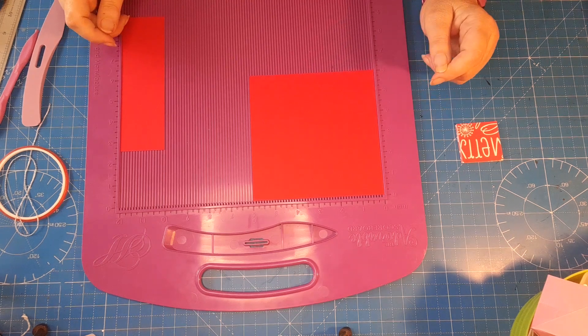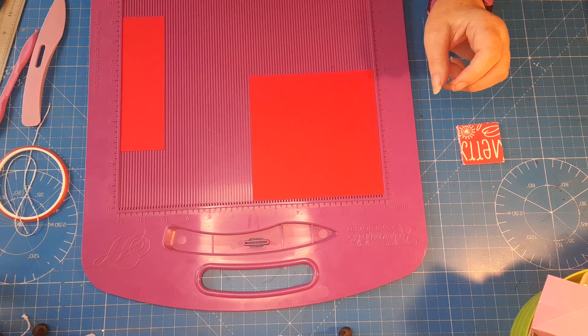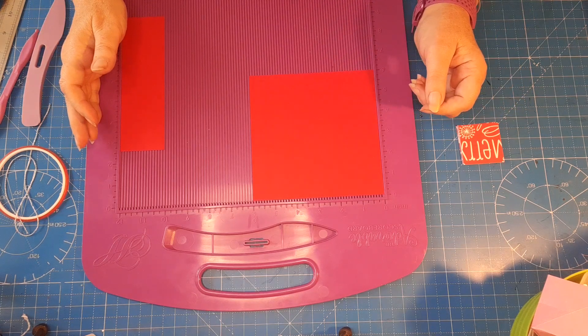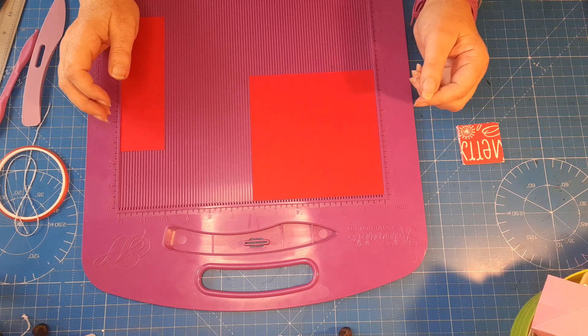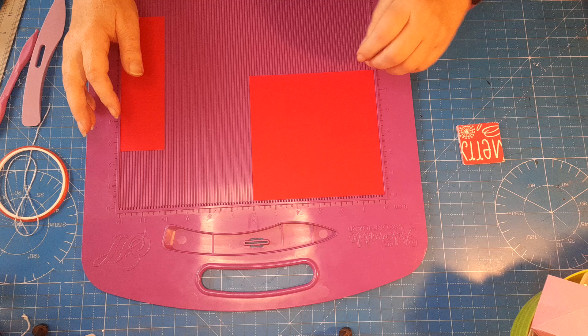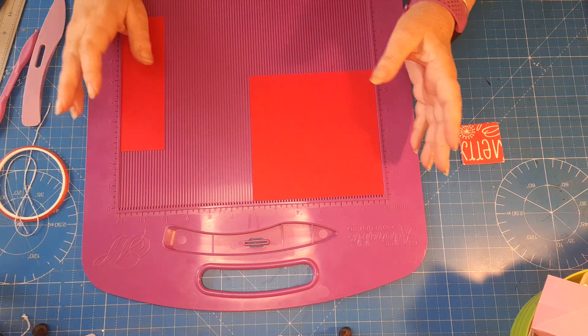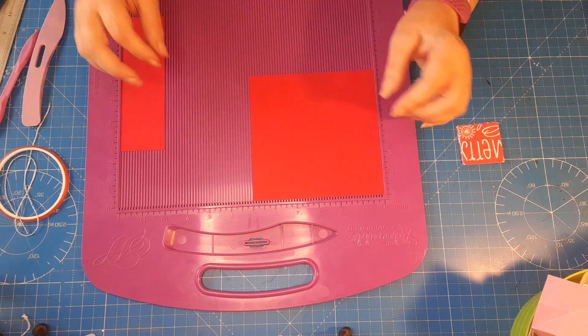Hi guys, welcome to my channel. My name is Teresa and I'm the Car Boot Crafter. I'm coming on with another Christmas in July project — this time it's going to be my advent calendar for the grandchildren: little treat boxes that you can have either as standalone or hang in the tree for advent.